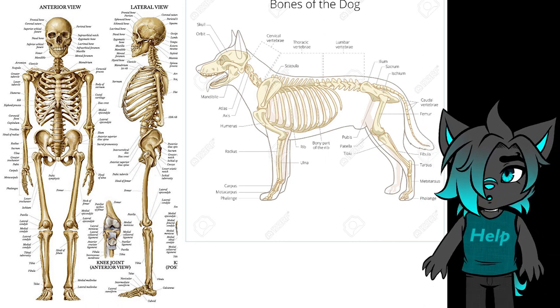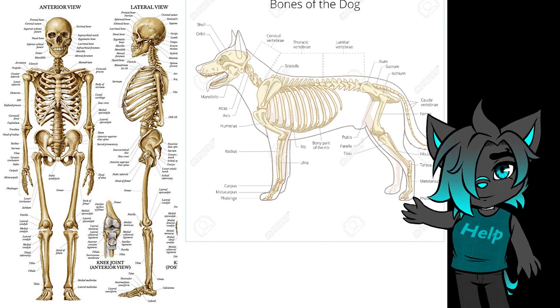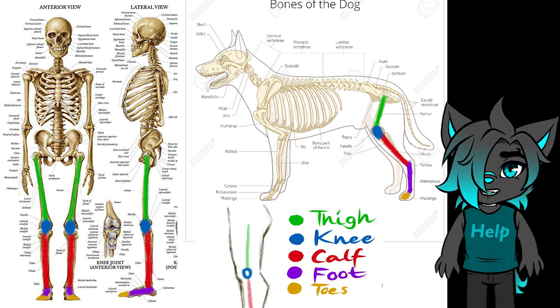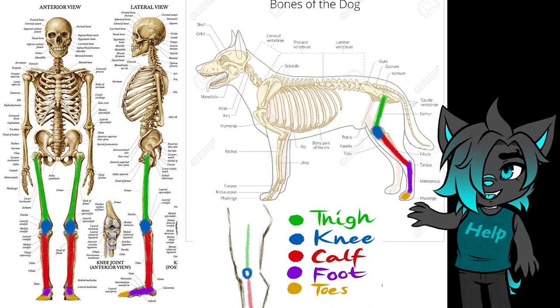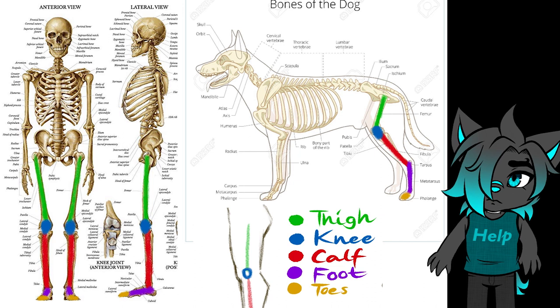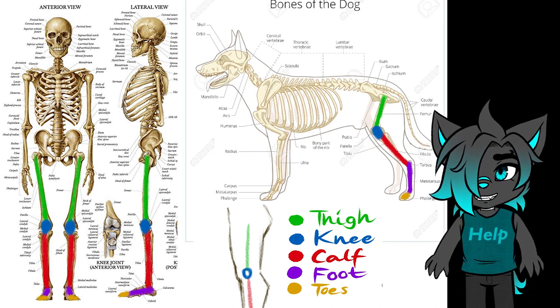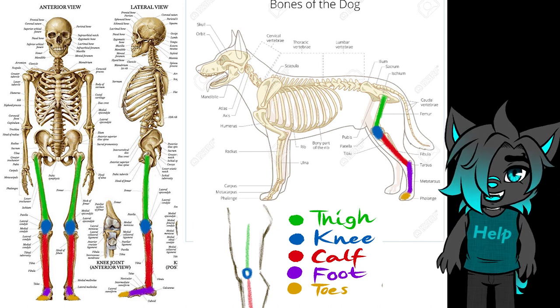Let's take a look at the structure of the bones in the legs — they have almost the same structure. Here I have marked the bones in different colors based on what part of the leg they belong to. As you can see, they have the same skeletal structure in the legs, and seeing how they're similar makes it a lot easier to humanize the dog's anatomy.